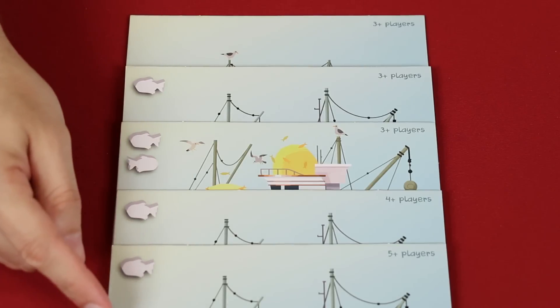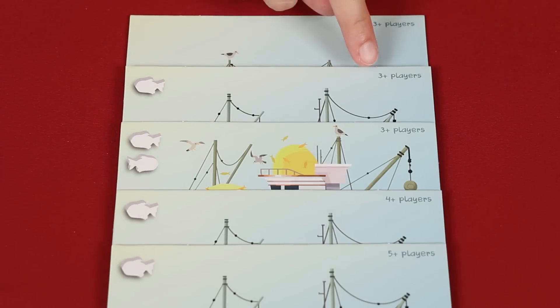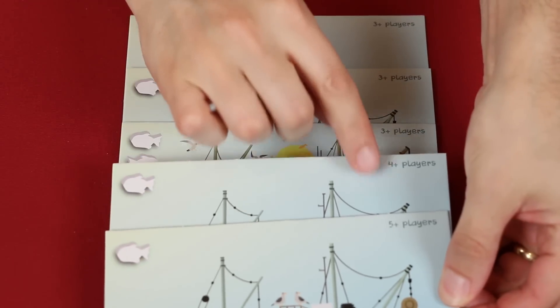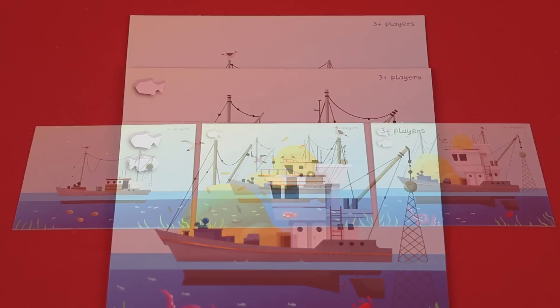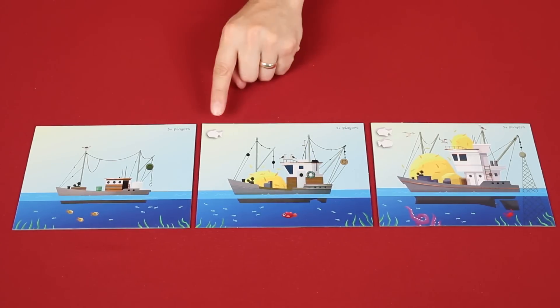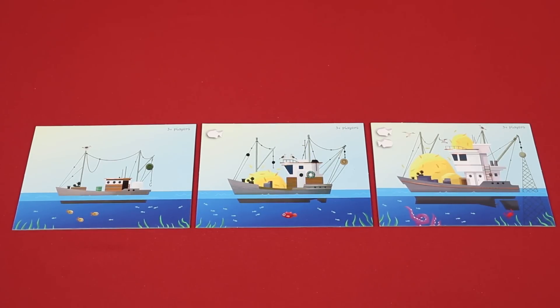To set up, find the captain boards that are marked in the upper right hand corner with the number of players that will be in your game. I'm going to set up for a 3 player game, so I'll return those marked for 4 and 5 players back to the box. Now arrange the ones you've kept from smallest to largest according to the number of fish marked in the upper left hand corner, as I've done here.